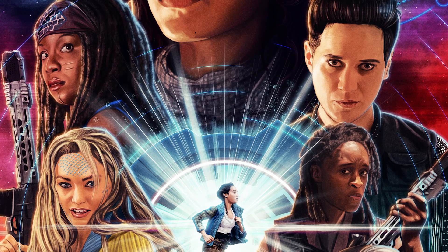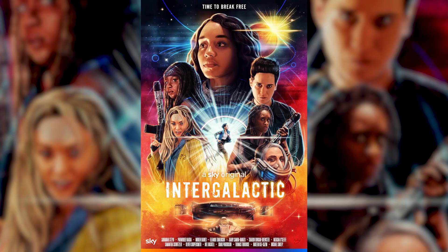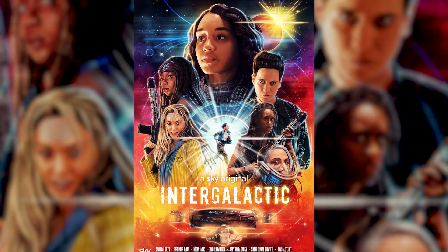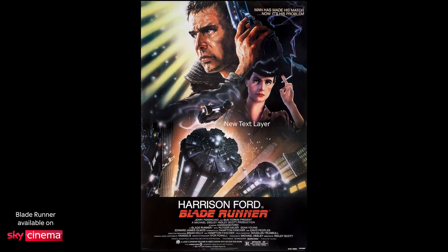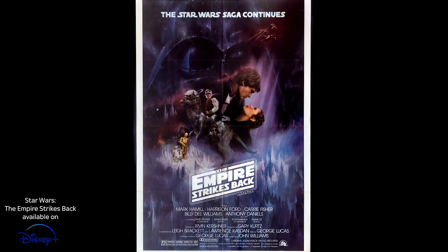Hi there, my name is Sam Gilbey and I'm an artist who specializes in painting movie posters. Today I'm going to show you the process behind the creation of my poster for the new Sky Original series Intergalactic. I love the genre of montage style posters, especially when it's science fiction, so I had a lot of fun making this.